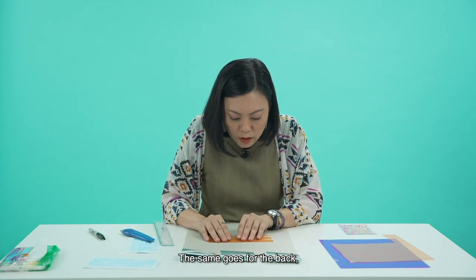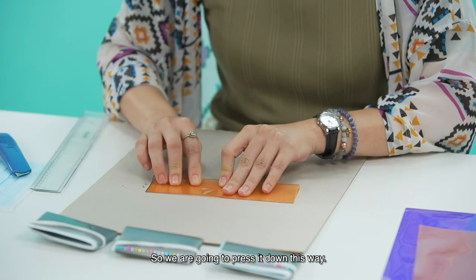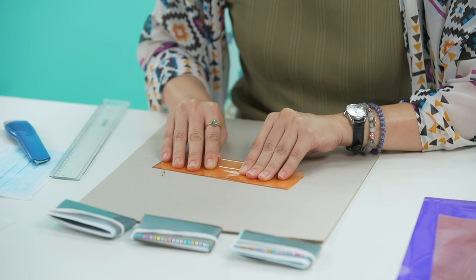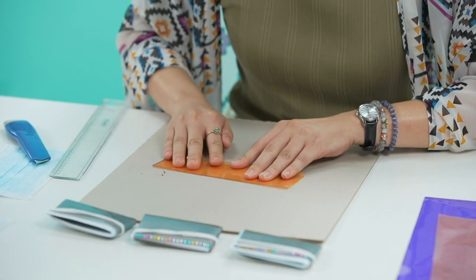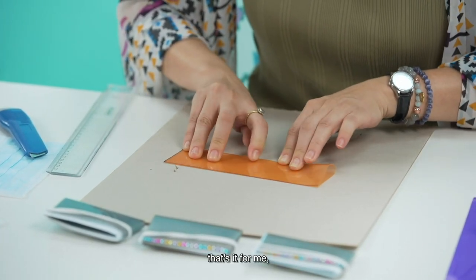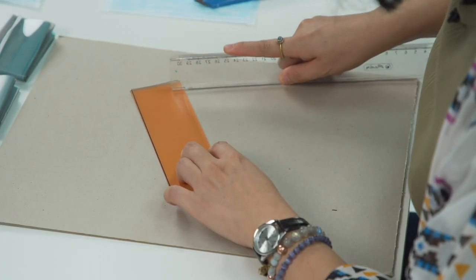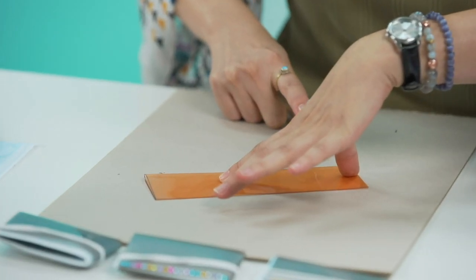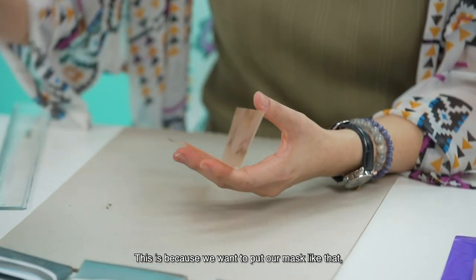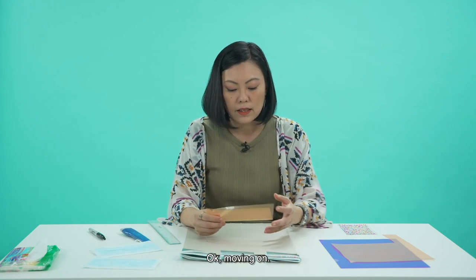Now we are going to do the back side — same thing. We are going to align it and press it down this way. Another trick is to do it this way. Use your finger, press it firmly. You want to make a very, very straight line. So you have something like this in the middle here — this is because we want to put our mask in so it fits in there. This is how it works.